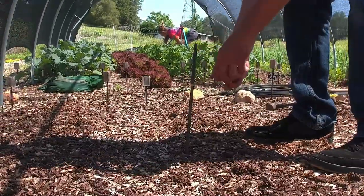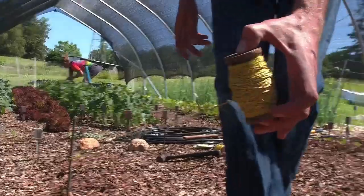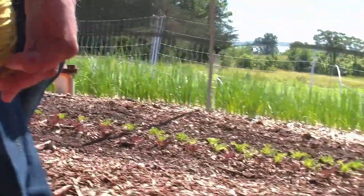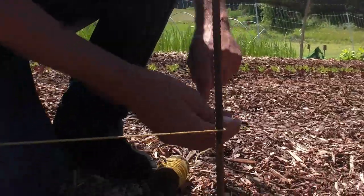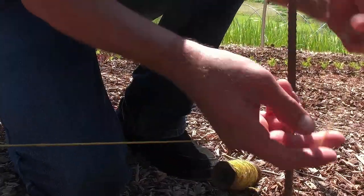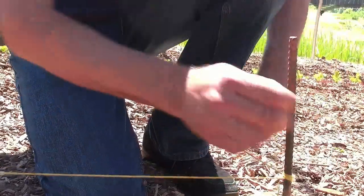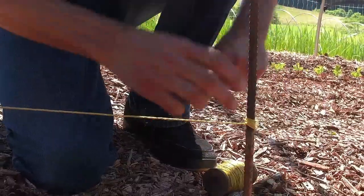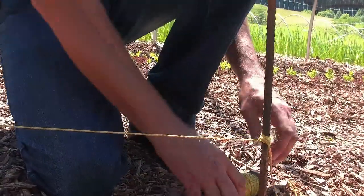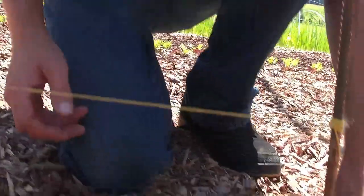We want to leave it up a little bit so we have room for our rake — that way there's plenty of room to work with. Take our string line down to here and give it a few wraps — about eight is usually good enough to hold it. You can take the bale here and place it there just to add a little bit more pressure if we need to.